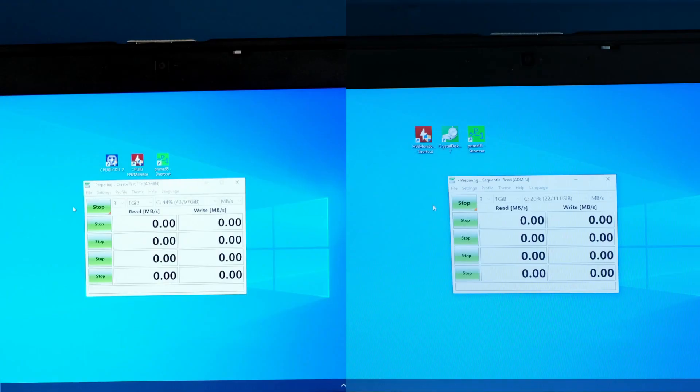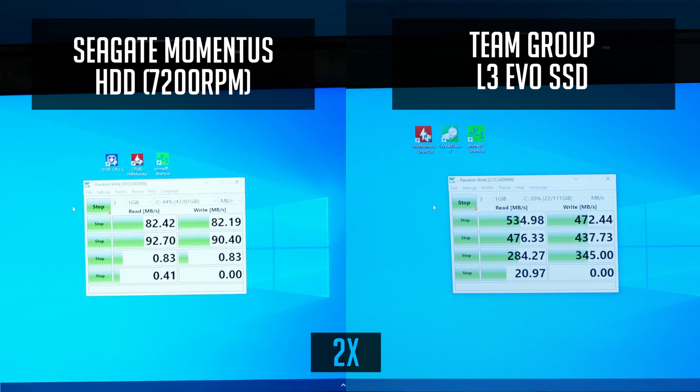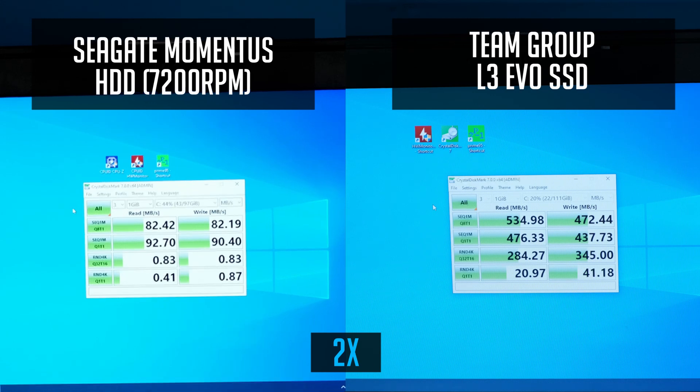I also ran a CrystalDisk benchmark to compare both drives. The results are also massive — the SSD performs way faster when copying files and is massively faster at random reads and writes. That makes a big difference in general while using Windows or any other software.